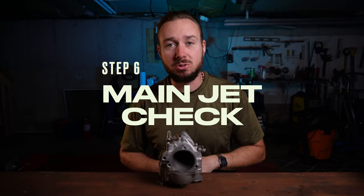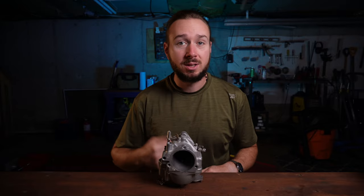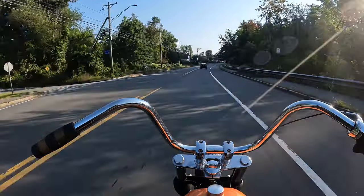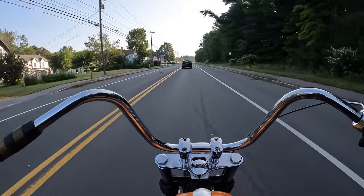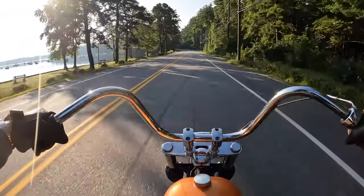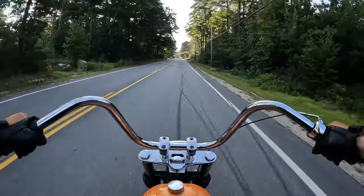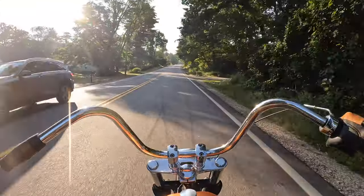The next step in your carb tuning journey is to check your main jet to make sure you've got the right size. There are two different ways to do that, both of which require us to be out riding the bike. The first is the way S&S recommends: do a roll-on in third gear from 50 up to 70 MPH. This bike has no speedo and no tach, so just take your best guess. After doing the 50-to-70 roll-on in third gear, I'll be honest — that feels pretty good. I can't really notice any loss of power or any issues with the way that feels.